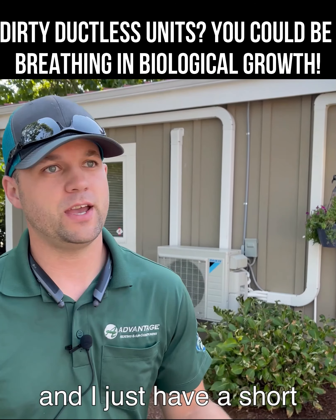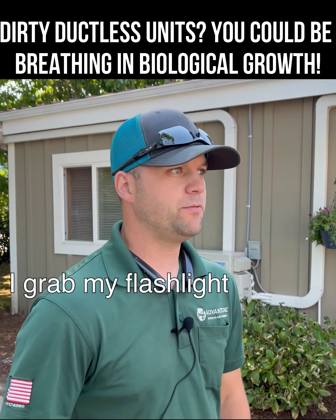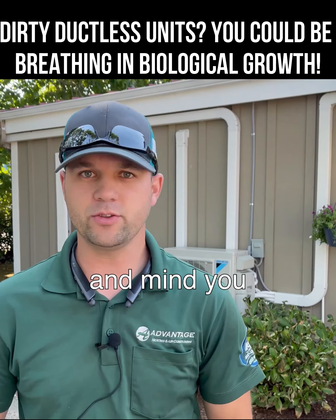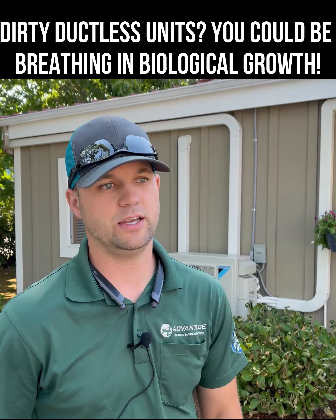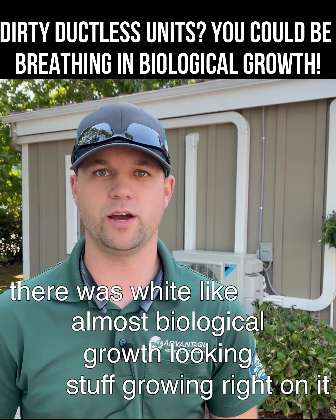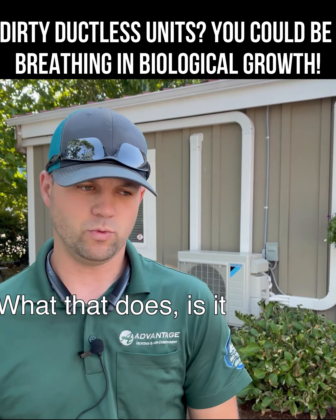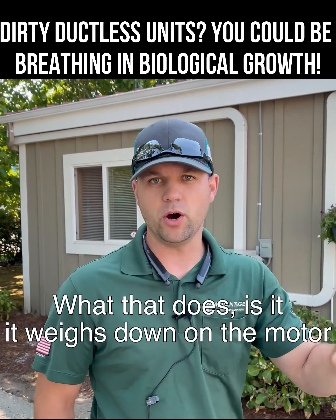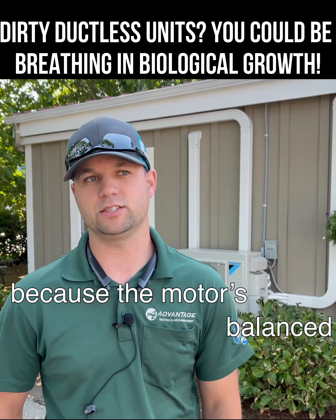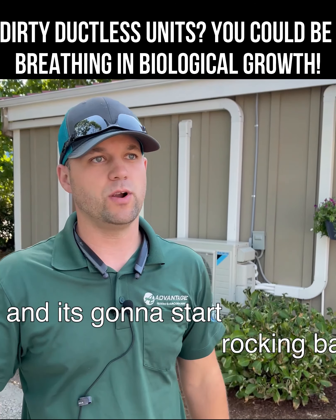I get there, have a brief conversation with the customer, and get right to work. I grabbed my flashlight, looked up inside where the fins come out on the ductless mini split — and mind you, the blower motor needs to be off so you can really see what it looks like. It just looks disgusting. There was white, almost biological growth-looking stuff right on it. That weighs down on the motor, so pretty soon you're going to have ticking, squealing, or squeaking sounds because the motor is balanced on that wheel, and adding weight throws off the balance.